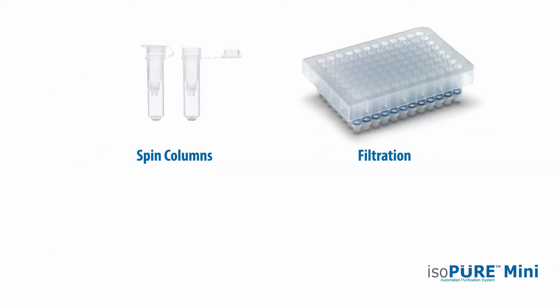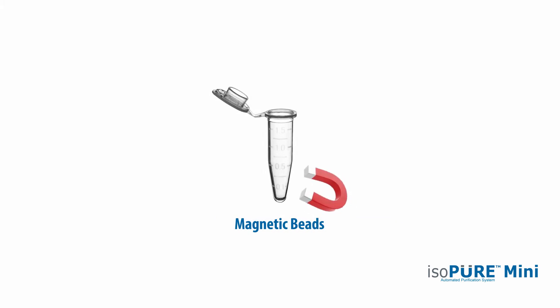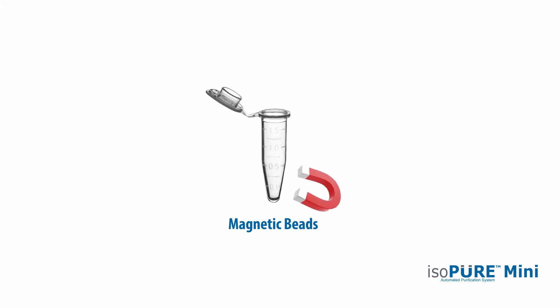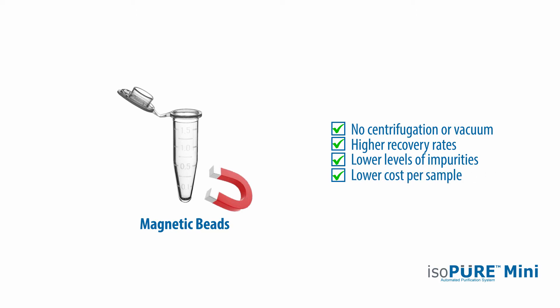Spin columns and filtration devices are commonly used for these purifications but require time-consuming steps of centrifugation or the use of vacuum equipment. Purification results can be inconsistent. Magnetic bead-based purification is becoming the preferred method without requiring any centrifugation or vacuum steps. It also provides high recovery rates, low levels of impurities and reasonable cost per sample.